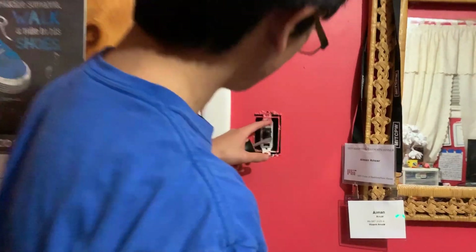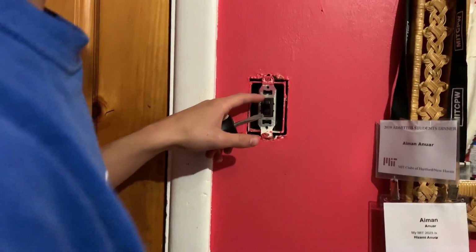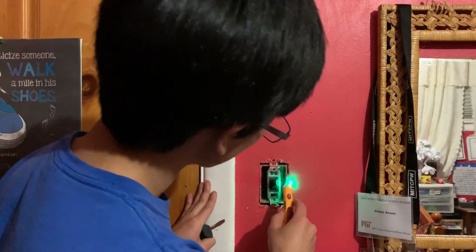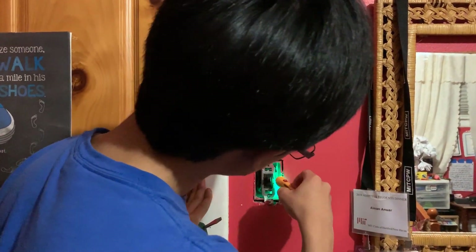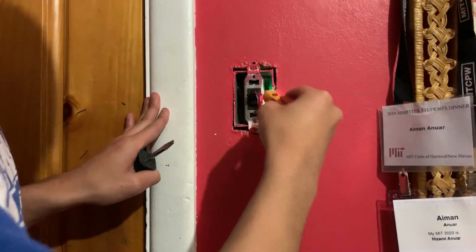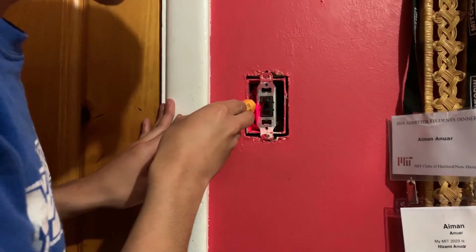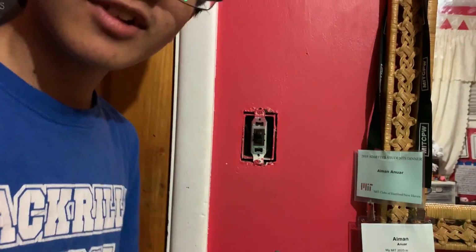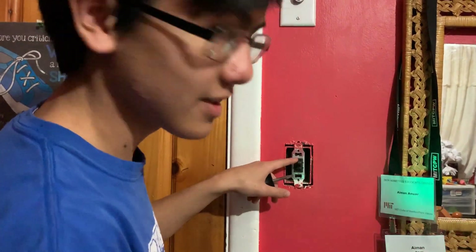Since the lights are on, current should be running on the right side and the left side of the switch. As you can see, it's beeping red — it's detecting current on this side, and also on this side. Now let's try turning off the light and see how that affects the results.